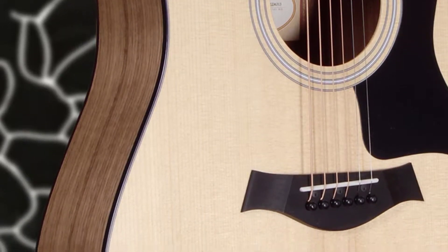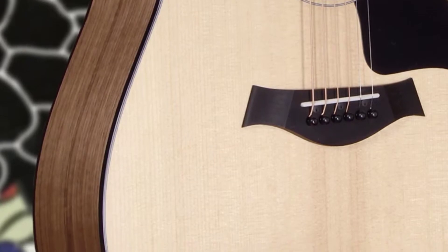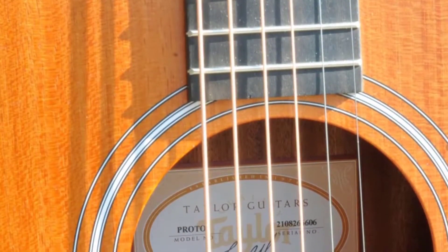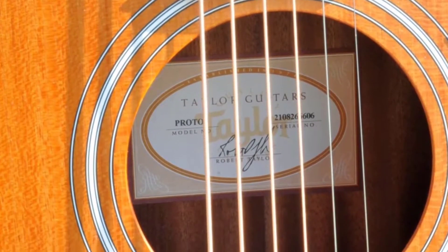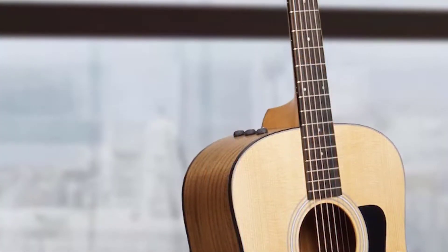The Taylor 110e is more of an entry-level guitar which produces premium high-quality sound without spending a lot of money. While some people might find it more of a beginner choice, this guitar classifies as an excellent option for both beginners and professional players as well. Nonetheless, it can be suitable for just about anyone at any level.